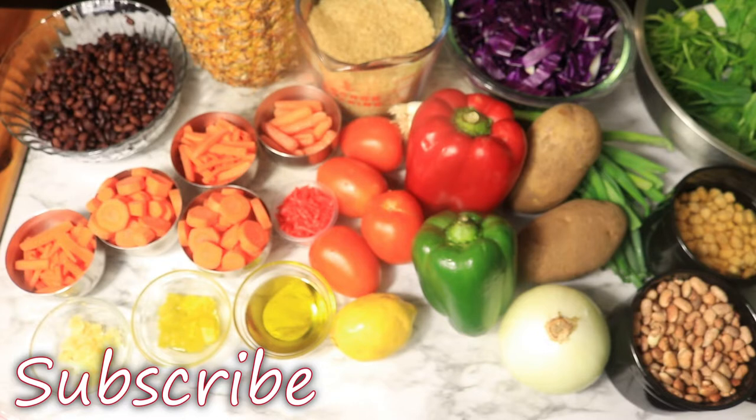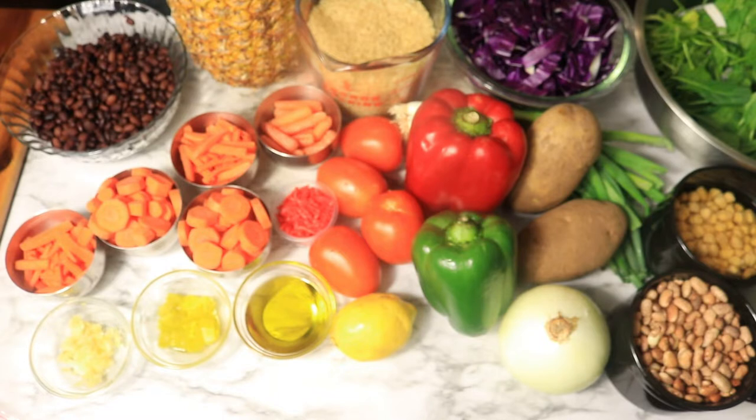Don't forget to follow me on all my social media platforms — TikTok, Instagram, and of course YouTube.